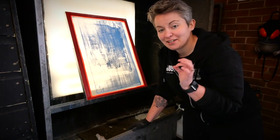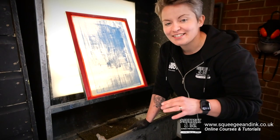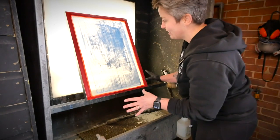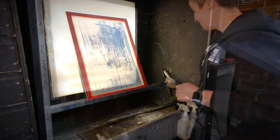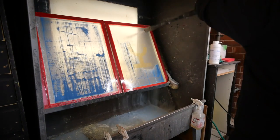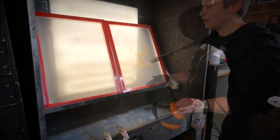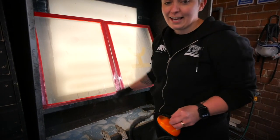That was actually left in there slightly too long because I overestimated how potent this new mix is — we're probably only around maybe a minute and a half, maybe even less, so it's much more effective. It's definitely working and I'm ready to rinse off this emulsion now. I'm also ready to do the 701N because I want to get rid of this very slight hazing on the mesh.